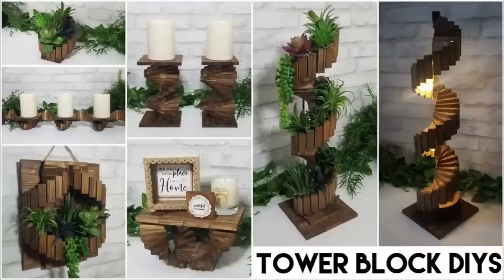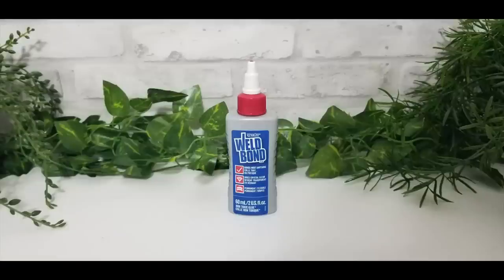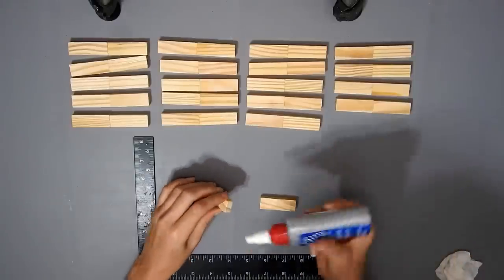Hey everyone, today I have some Spiral Tower Block DIYs. For this DIY you need one of the 72 block packs of Tower Blocks. And I'm using some Weld Bond today that my friend sent me and she said it was really good for the Tower Blocks.